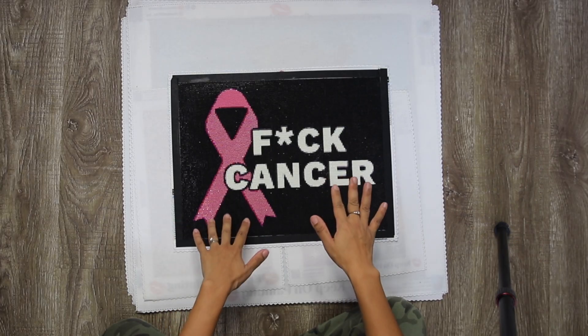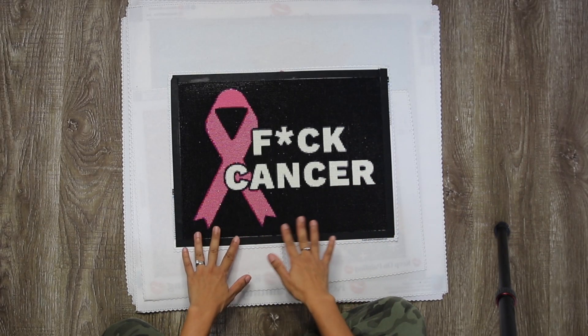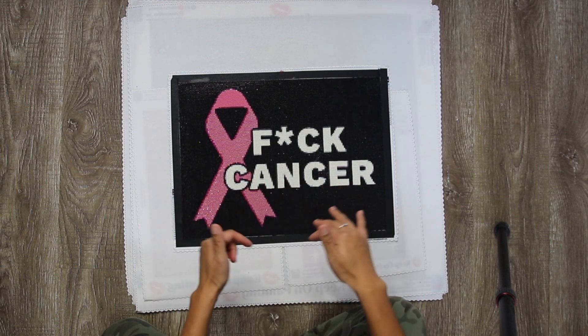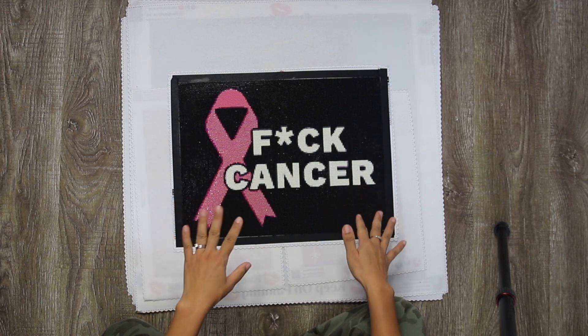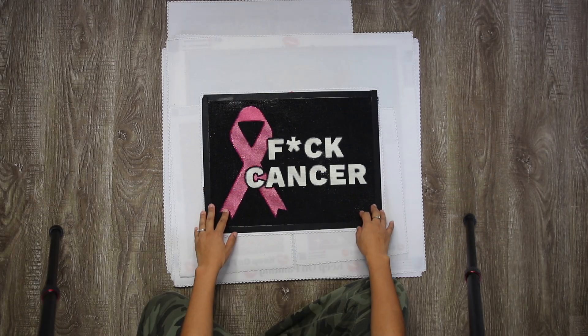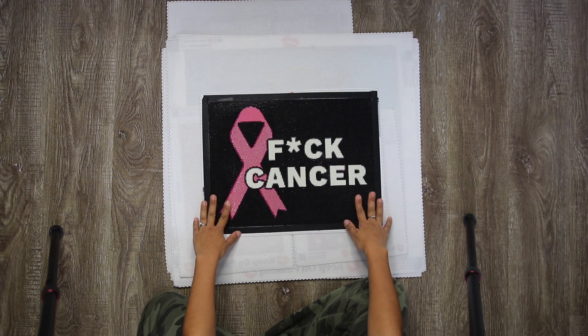I do have some influencers that I sent my diamond paintings to. I will link their channels down below because they did do a few sneak peeks for me. So this is the first one.